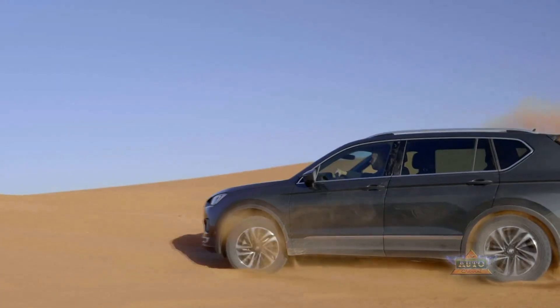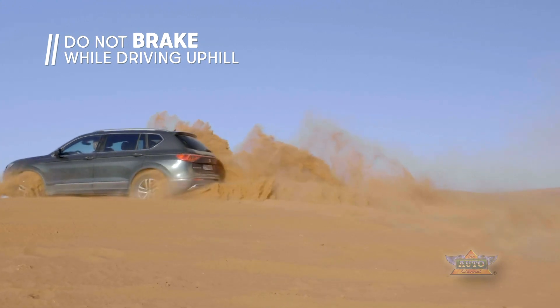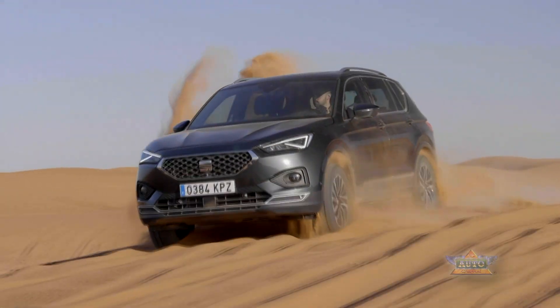We always enter into the dune with a short inclination and always accelerating. We only brake after reaching the center of the dune with the center of our car. Once we are on top of the dune, we use the inertia to catch already the next dune.